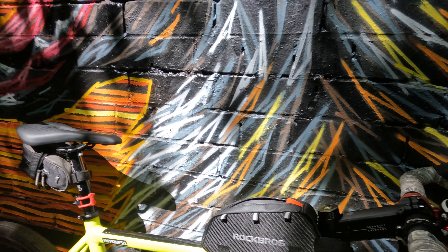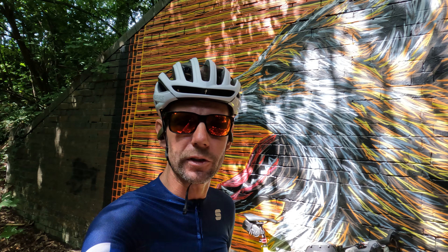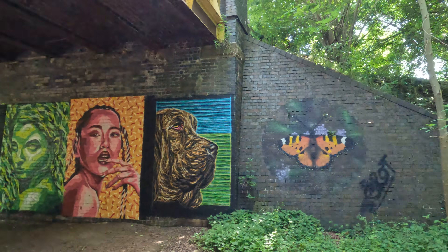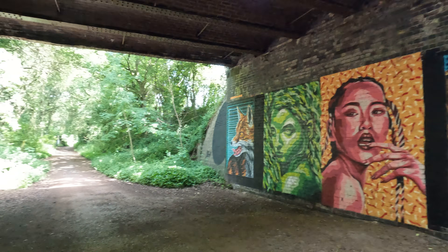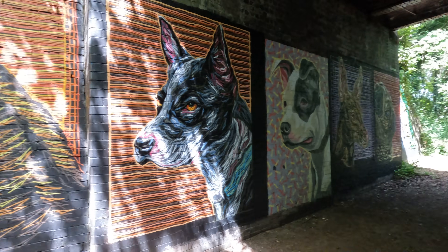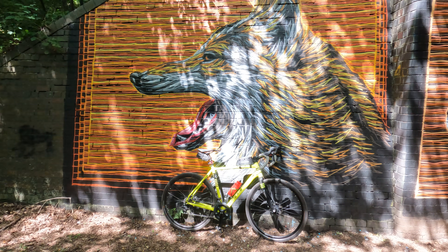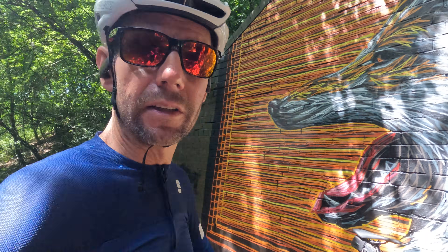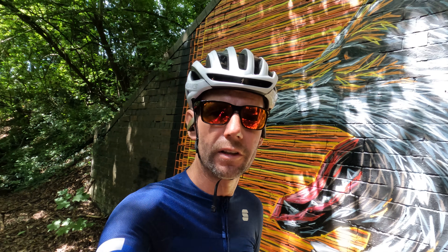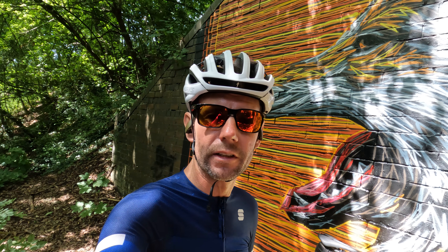I don't notice any bob at all when I'm riding the bike. First impressions are very very good and I'm already tempted to get the Redshift seatpost.